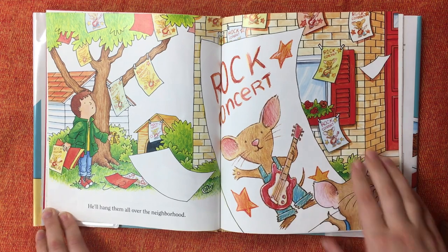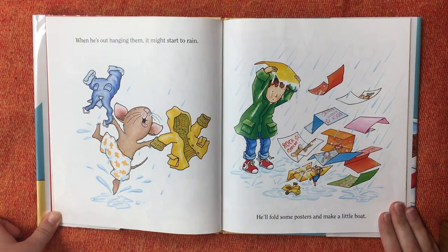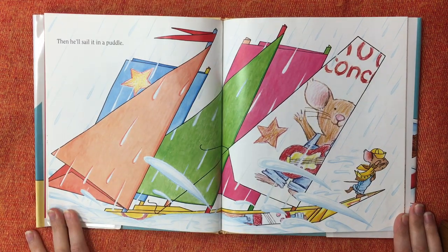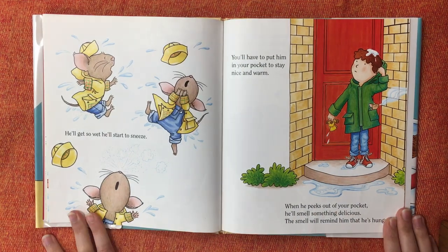Rock concert. When he's out hanging them, it might start to rain. He'll fold some posters and make a little boat. Then he'll sail it in a puddle. He'll get so wet, he'll start to sneeze. You'll have to put him in your pocket to stay nice and warm.